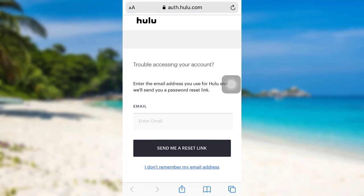Check your mail and then follow the instructions provided. Finally, you'll be able to reset the password of your Hulu account. So we have come to the end of the video. I hope this video was helpful for you guys.